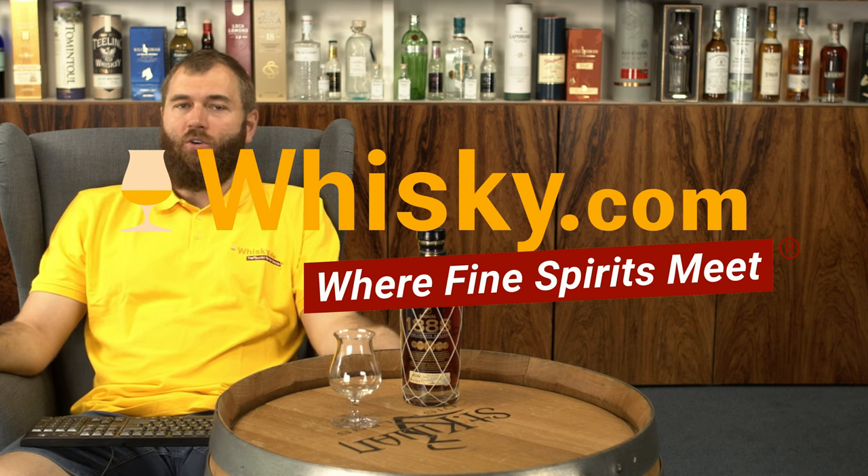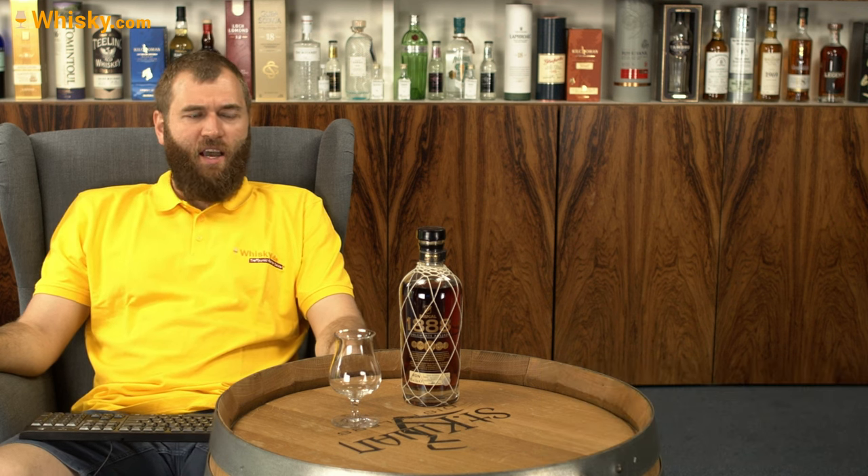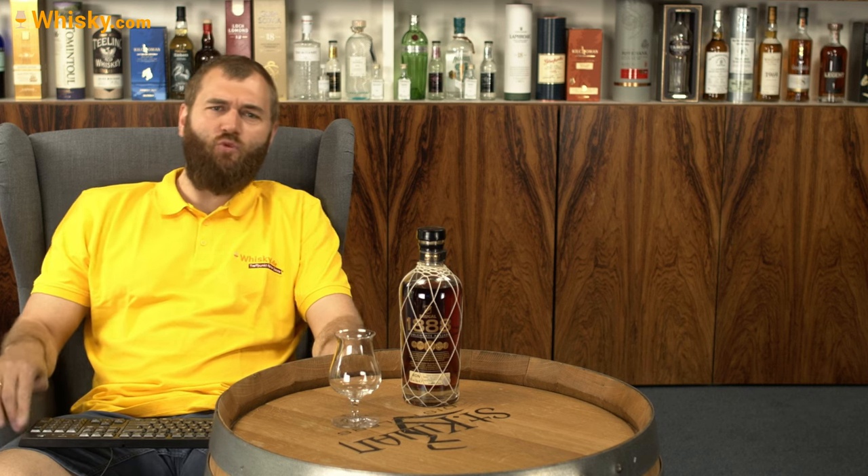Hello and welcome to whiskey.com where fine spirits meet. Today we're not having a whiskey and not having a gin — it's the Bruegal 1888, which is a rum.